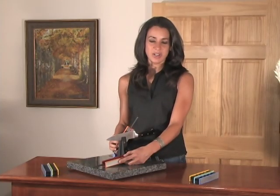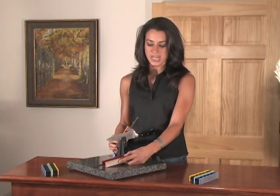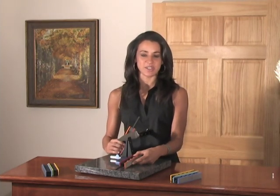Holding the sharpening stones so that the red stones are facing the knife, begin sharpening by sliding one stone up from the heel to the tip of the blade in one smooth motion. Repeat this stroke five times on each side of the blade until a burr is formed on each side along the full length of the blade.